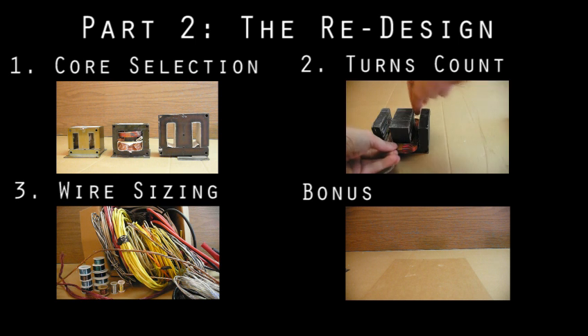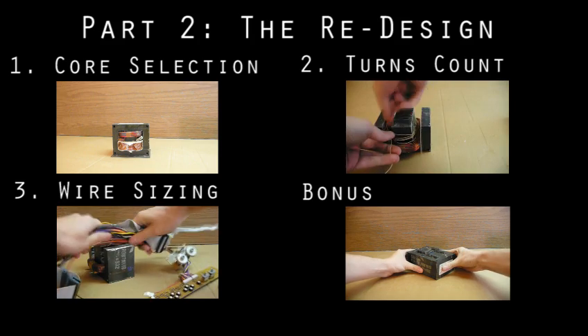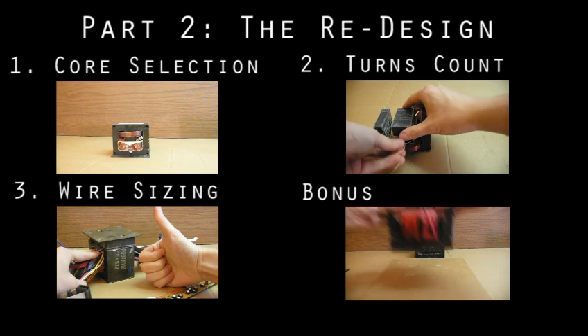This video got a bit long, so I split it. In this video, we start with a transformer core and go through the general procedure for redesigning it into whatever new transformer your project requires. That includes core selection, turns count, and wire sizing.